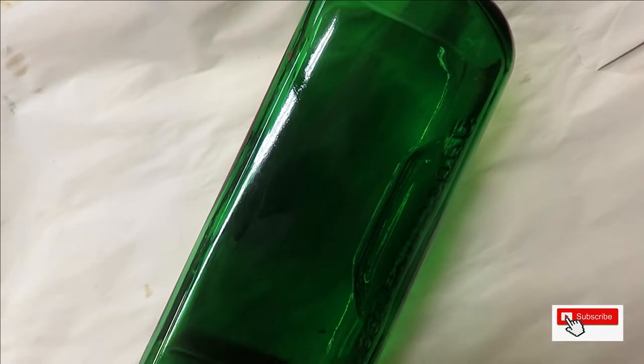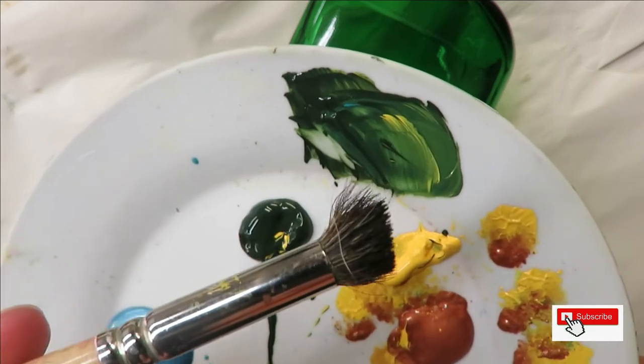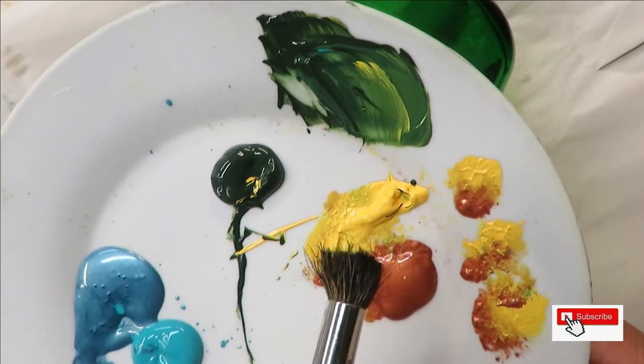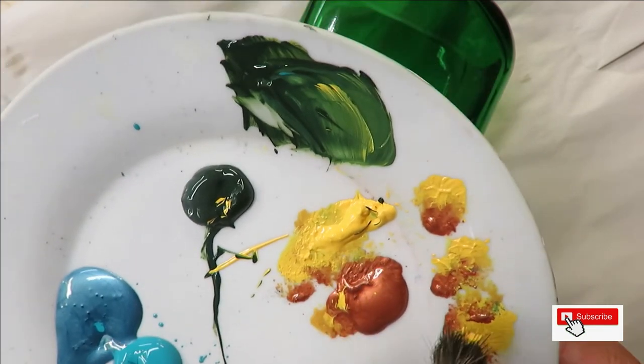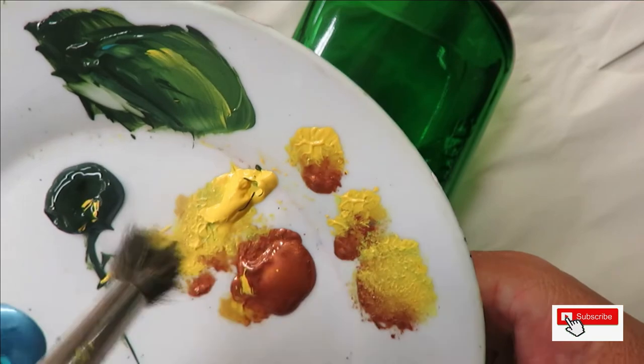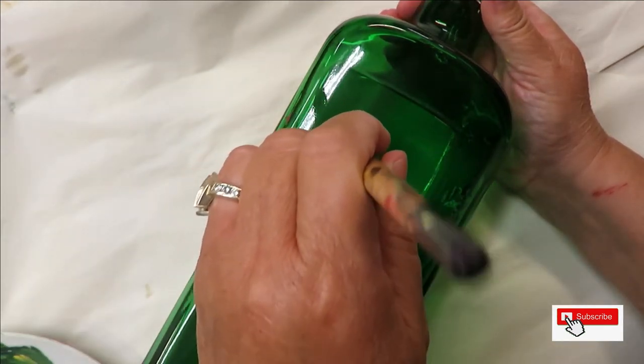I'm going to work in threes. I'll start with my deerfoot stippler — stick the front of the brush into the school bus yellow, the back into the copper, and then do some pouncing. I tip back and do some pouncing, starting over here.